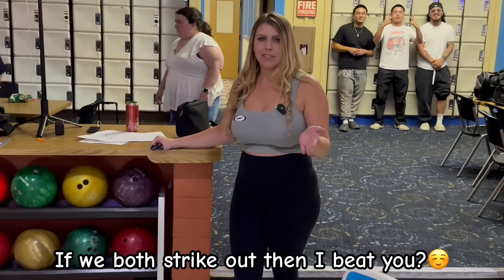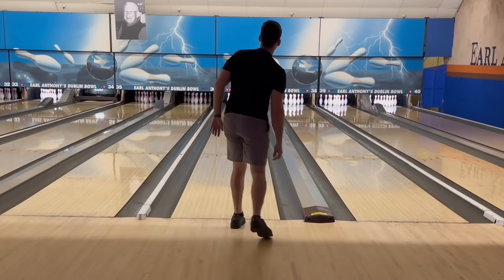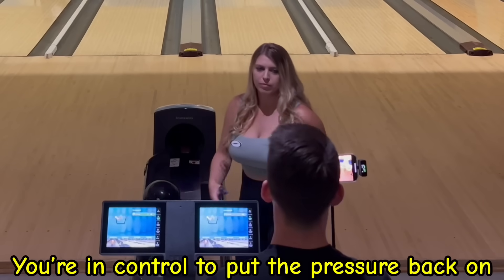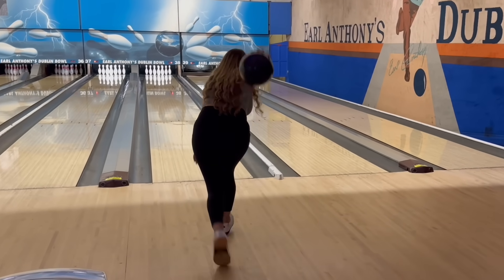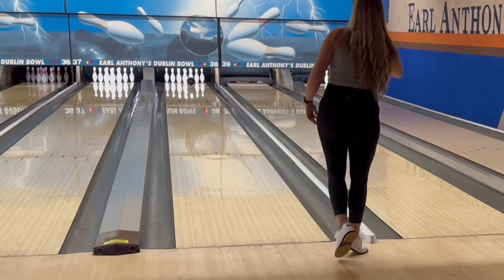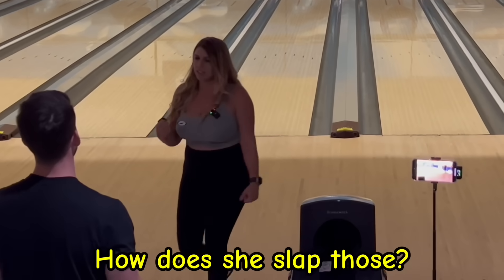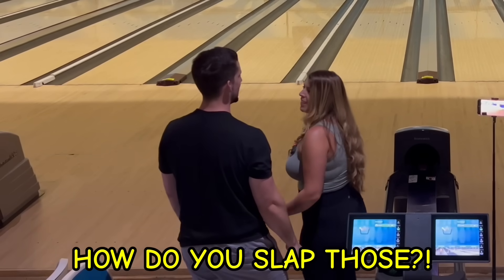If we both strike out, then I beat you. You are in control — put the pressure back on. Going down. Get up. What? How does she slap those 10-pins?